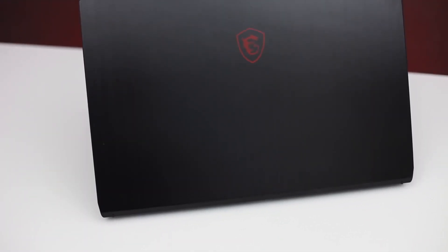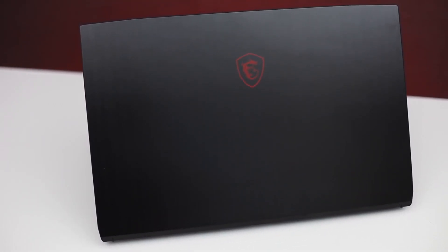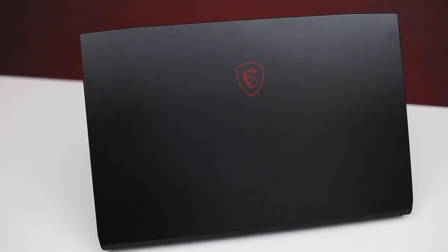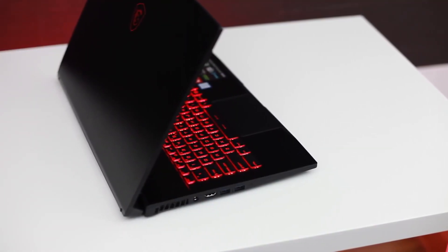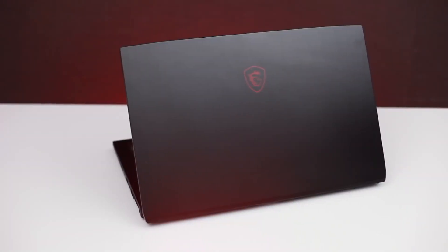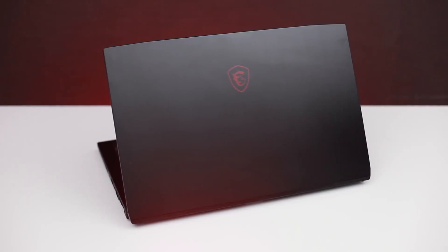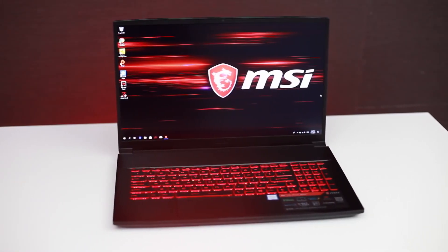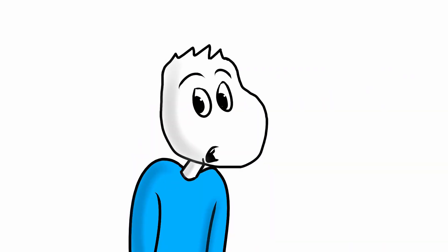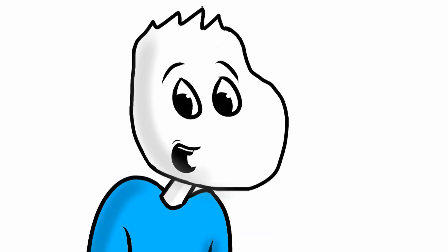Overall, the MSI GS75 is an amazing portable gaming laptop. There really isn't much to complain about. I absolutely love the design with the metal chassis, the display is really good, and the overall experience was fantastic. You can check the link below in the description to pick one up on Amazon right now. Don't forget to hit that like button if you enjoyed this video, and subscribe so you won't miss the next video. Also hit the bell notification icon so you can get notified when I upload, and leave a comment below if you have any video requests.